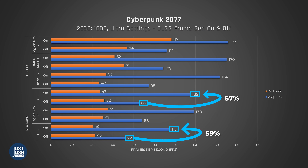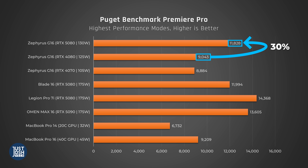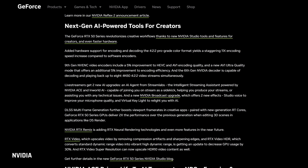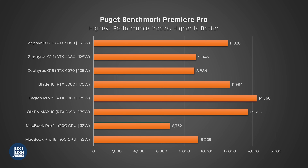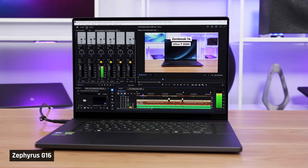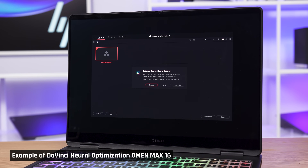In creative tasks like Premiere Pro, we now see a bigger 30% performance boost moving from the 4080 to 5080 G16. You do get additional H.265 10-bit encoding and decoding in these new 50 series GPUs, which some video editors will value. In this test specifically, the G16 now matches the Blade, likely due to having an Intel CPU — Premiere Pro tends to work better on Intel than AMD. We are planning to include DaVinci Resolve in our benchmarks as soon as it works on this new hardware.